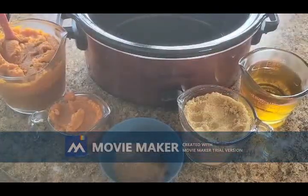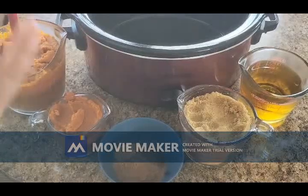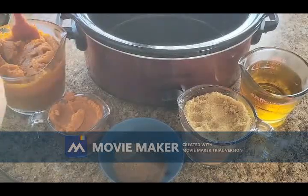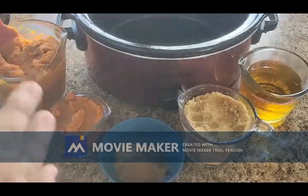Hey guys, welcome back to Baking with Tiff! Today we're going to be making some pumpkin butter. I'm sure you guys have all heard of apple butter — this is the same concept, we're just using pumpkin instead of the apples.